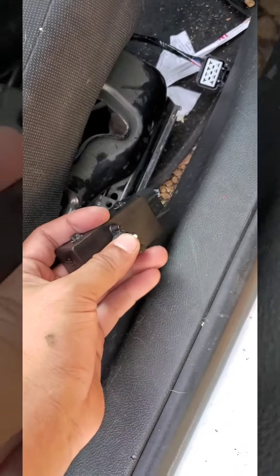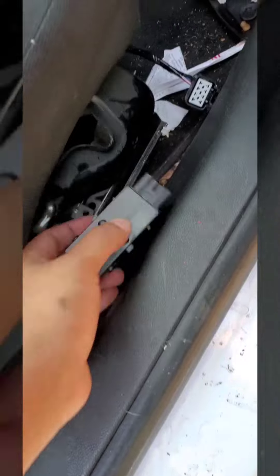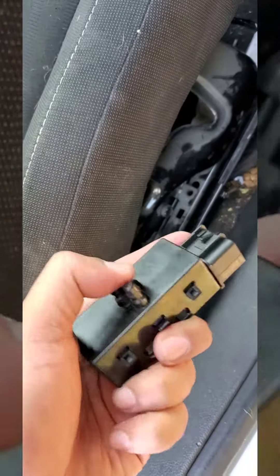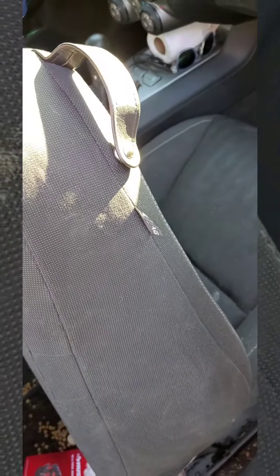The seat was stuck forward because the switch was moved all the way forward. All I did was replace this switch — the driver-side one. It's the switch that just doesn't move back, so I need to replace this one. I moved it back and now the seat moves back like normal.